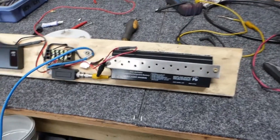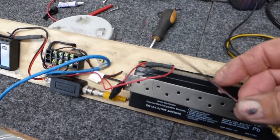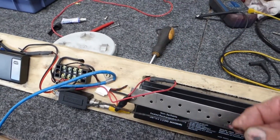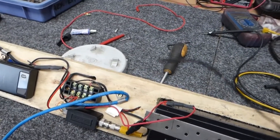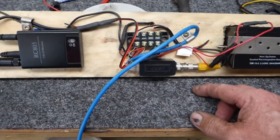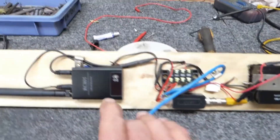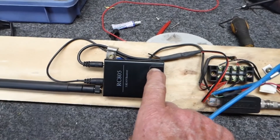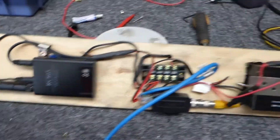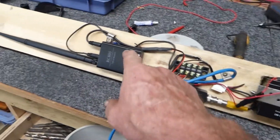I went to charge this thing up the other day and the earth wire — I don't know if you can see this — but it burnt up, actually burnt it in half just on the end there. So I turned it on and it's not the FPV. Shouldn't be the FPV. I bridged it and the FPV came on.